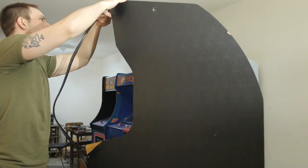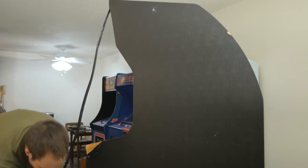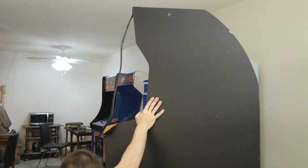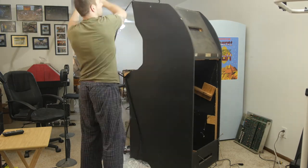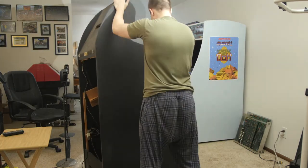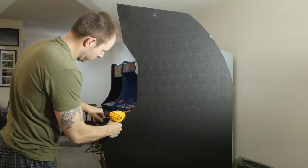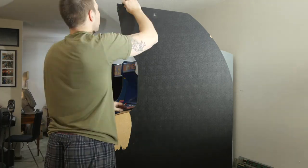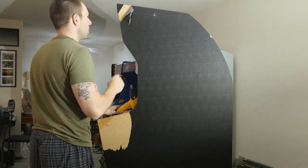Now I'm removing all of the T-molding. The top right corner — someone did a really half-assed job trying to repair it. I'm guessing it broke off and someone did a really bad bondo job, just gluing the T-molding in place, cutting off all the barbs and gluing it over the top. We'll fix that corner. You can see it now — they just painted over it, it's not even flush with the rest of the cabinet, just ugly. We'll take care of that.